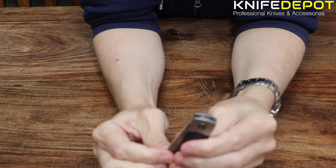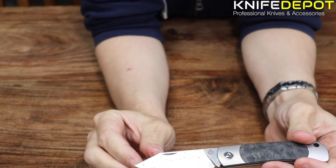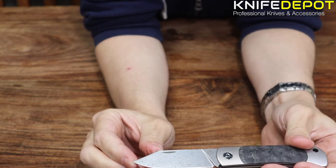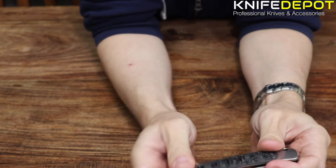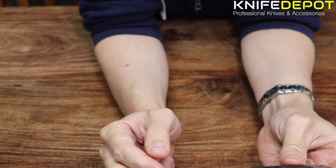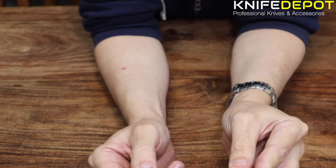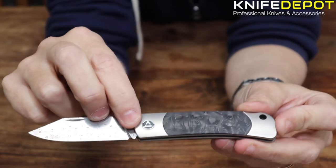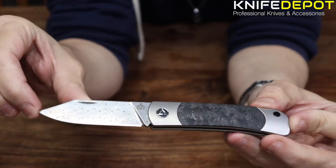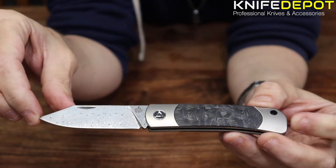Just to go into a few of the specs on this knife: the blade is three inches, so 76.2 millimeters long. As you can see, you've got the little nail nick for opening it up — it is quite easy to open and locks in nicely as well. Nice clip point blade. The handle length is four inches, so that's just over a hundred millimeters long. The overall length of the knife is seven inches, so you're looking at 178 millimeters long — a nice small handy size knife.